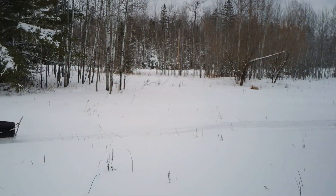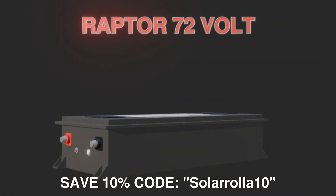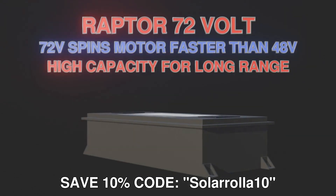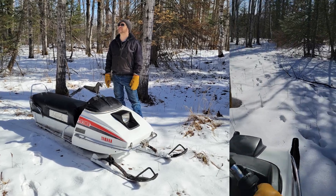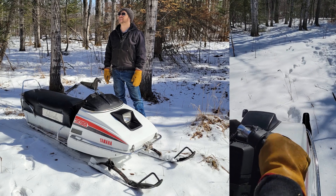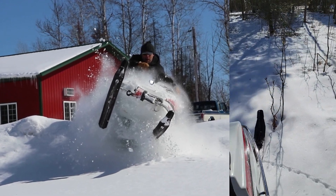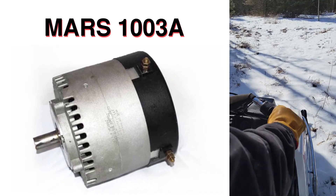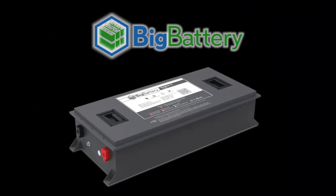When we got these 72-volt Raptor batteries from Big Battery, I thought 72 volts is going to be just about right - it'll spin the motor fast and give more capacity than the other batteries I'd tried. I definitely wanted to get 25 to 30 miles of range out of this sled. We began putting together the AllTrax controller, the Mars 1003 motor, and the Big Battery 72-volt Raptor, and we just got done about a month ago.